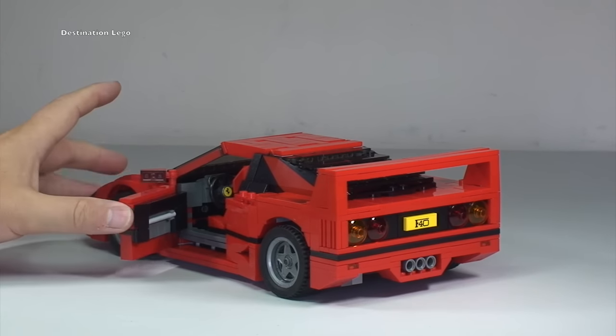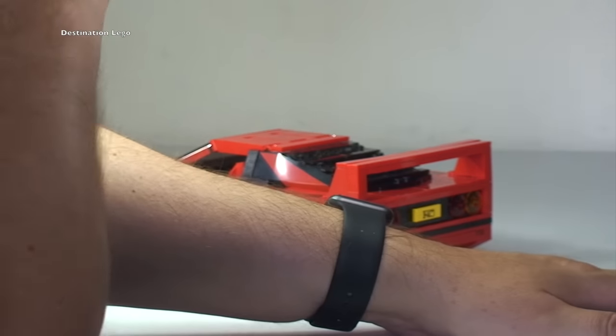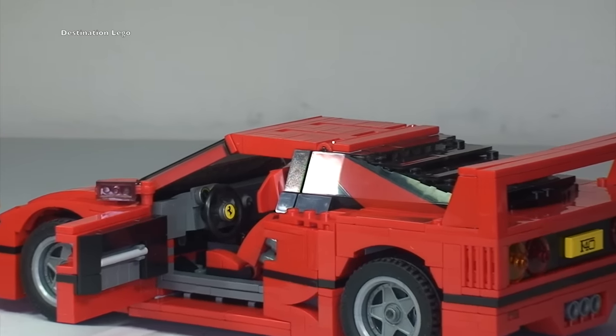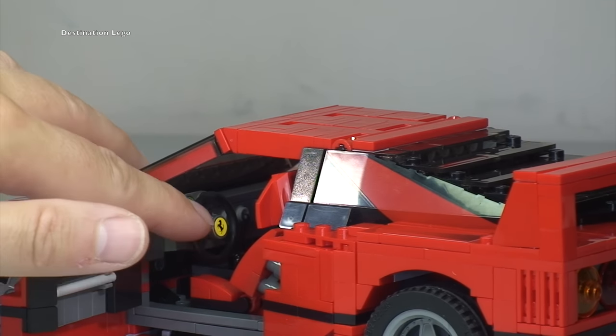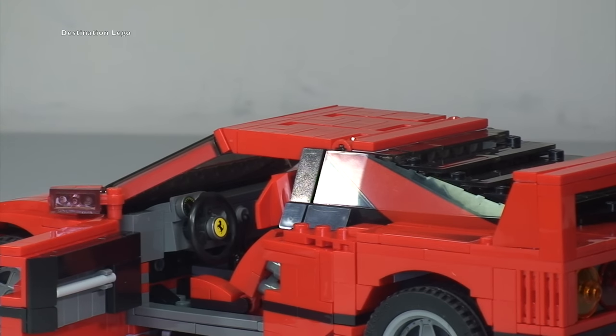I'm going to show you this door opening as well, because obviously this side is the driver's side. Zooming in a little bit, there you actually get to see the steering wheel with obviously the iconic Ferrari pony or stallion there on that steering wheel.